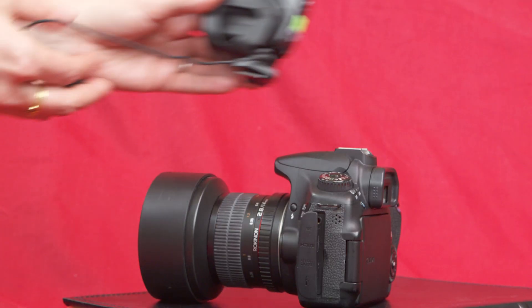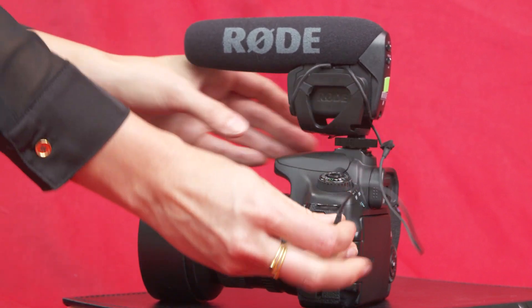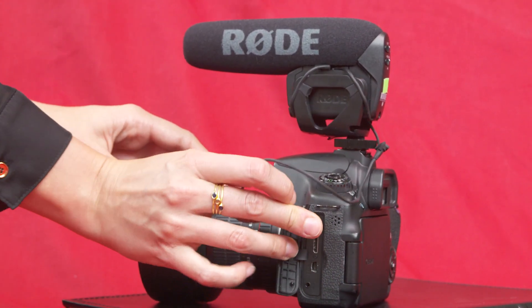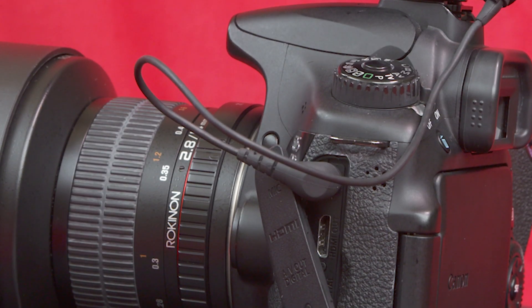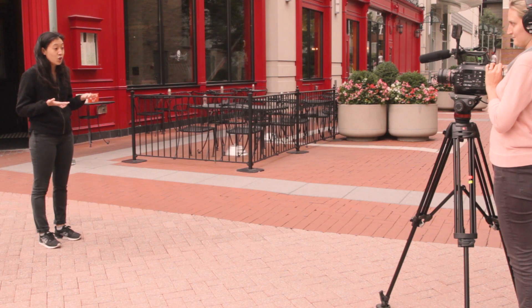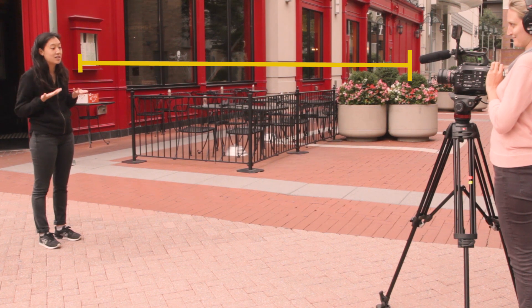Students also try to capture better audio with the DSLR by plugging their shotgun mic into either the mic or headphone input. But this doesn't really solve the problem. Think about it: if you're plugging your shotgun mic into the headphone input of the camera, then you can't hear the audio that's being recorded. This means you can't monitor your levels or listen for audio interference. Also, if the mic is mounted to the top of your camera, it's probably not going to be close enough to your subject to pick up quality audio.